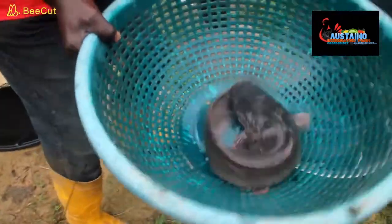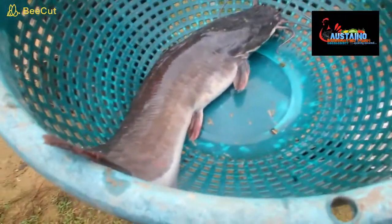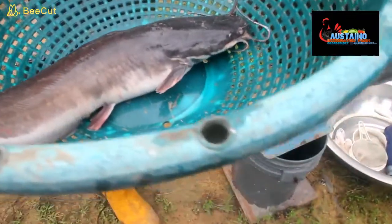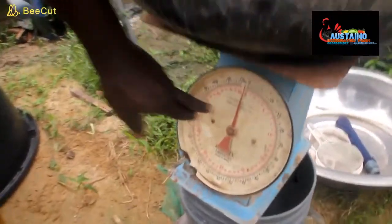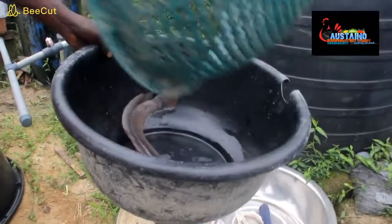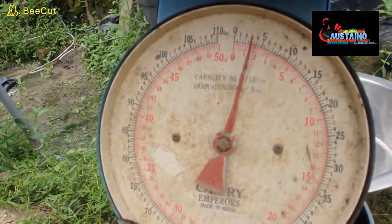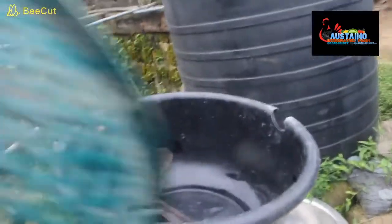We already showed you some of the things that we need. So we're going to be starting with the extraction of the male gonads, which is the milt. The stock we're going to use here — this is the male. The first thing you need to do is get your scale ready. Our scale is at zero, so we're going to weigh our male fish. We have about 1.8 kg for the male fish.